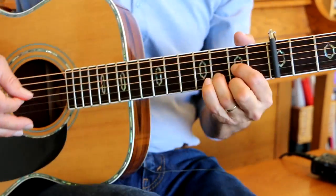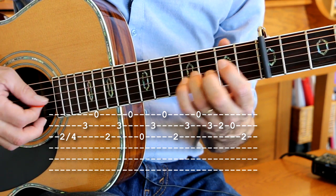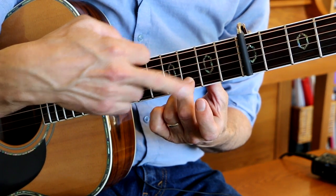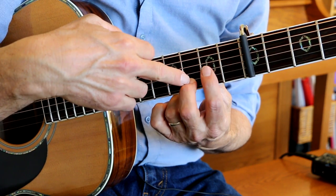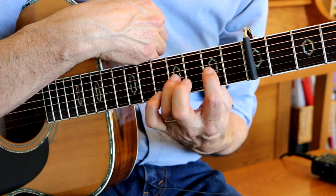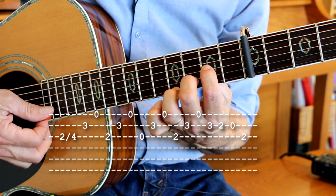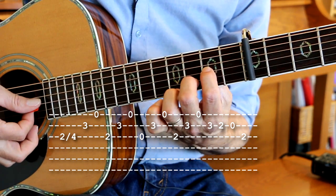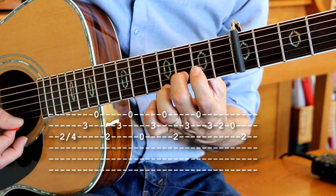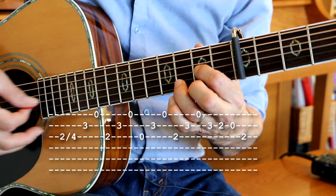Now here comes that figure that we do. I do a slide from second fret to fourth fret. Put my fingers down — second string third fret, third string second fret. So I've got these two fingers on the same fret: second fret, fourth fret. I lift this finger up, lift this finger up, put this finger back down, and then we play third fret, second fret, open on the B string, second fret on the G string, then we go back to our D chord.